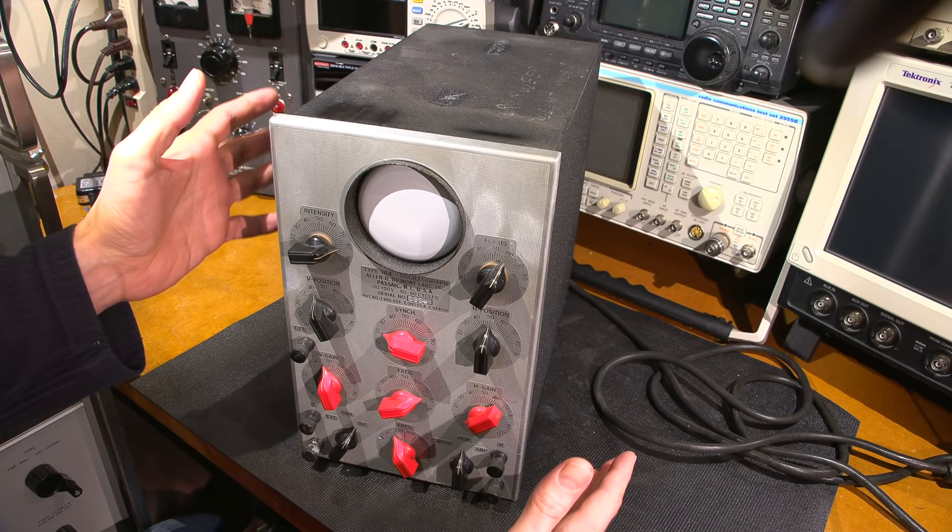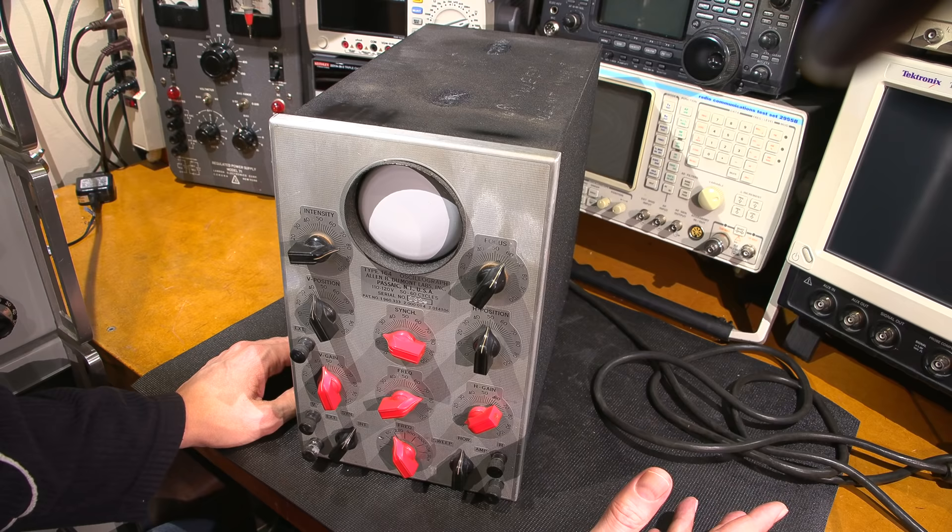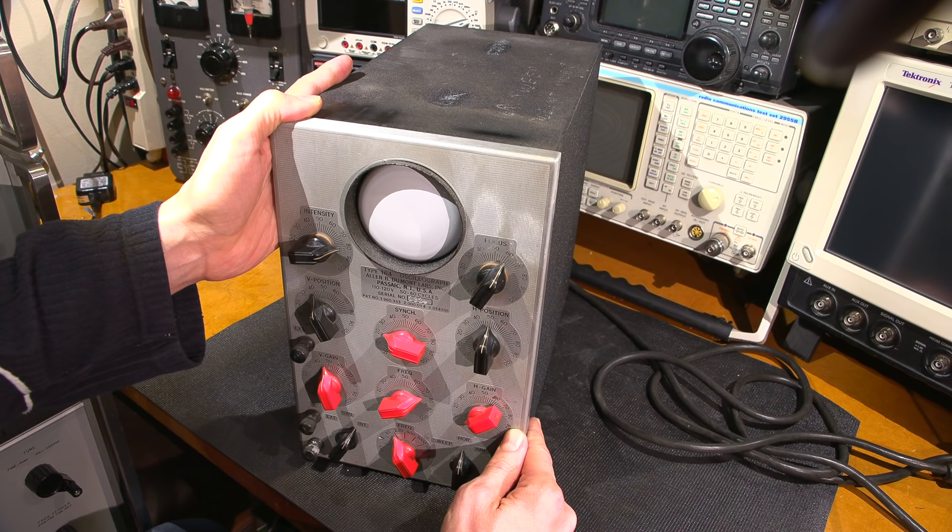What we're going to do is power this thing up slowly. We'll bring it up on a Variac and current-limited isolation transformer so we're very gentle on the components inside. We'll see if the thing powers up. If it doesn't, we'll troubleshoot it and make it work.